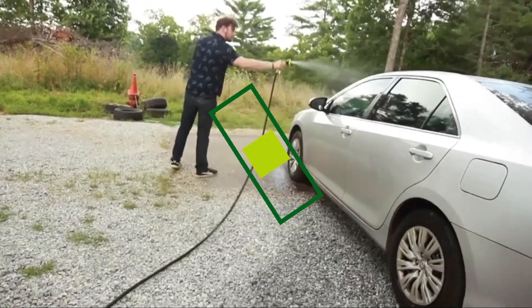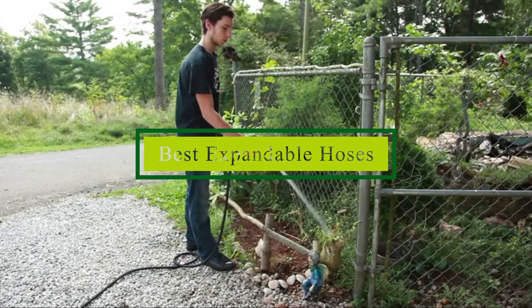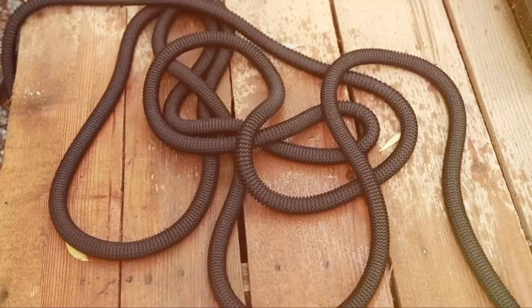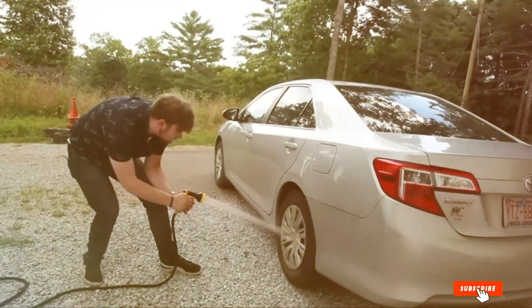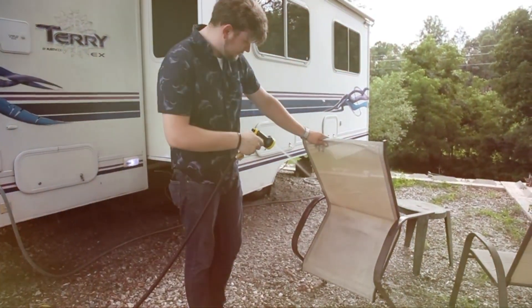Hello guys, in today's video we're going to check out the best expandable hoses this year. I made this list based on my personal opinion and I've tried to list them based on their price, quality, durability and many more. To find out more information about these expandable hoses you can check out the description below. If you want to get the best quality expandable hose according to your needs, then watch the video till the end and then decide to buy.